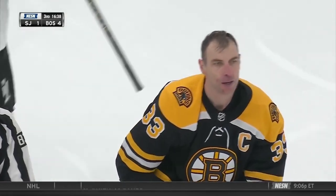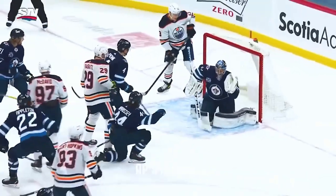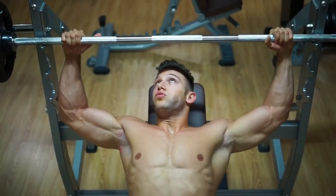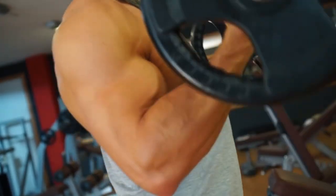Whether you're looking to be the next Zdeno Chara and turn into a beast, or the next top-notch skater like Connor McDavid, you'll need to work out, and work out hard. We've combined some of the best exercises recommended by pros to help you ace your hockey pre-season shape.